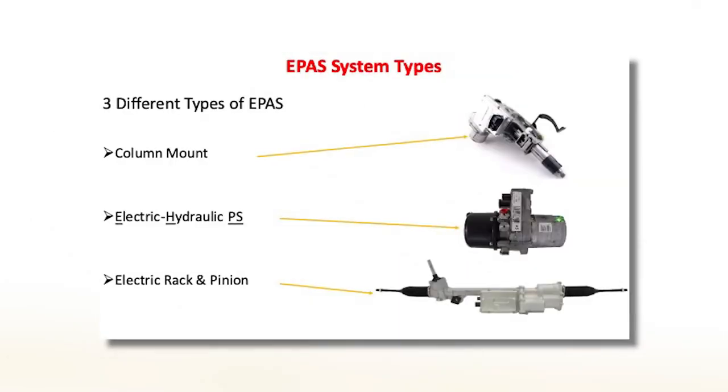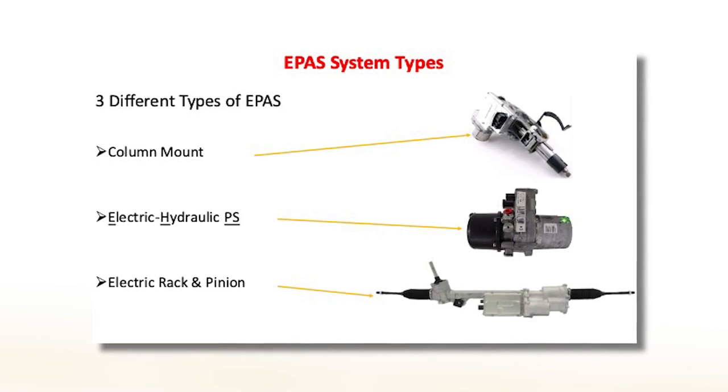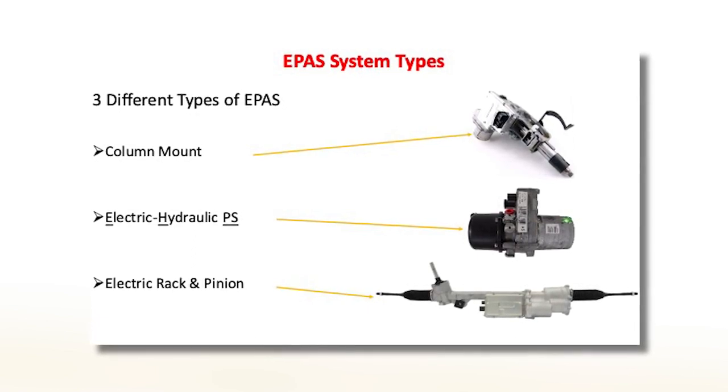Welcome to this episode of the Counterman Education Center. In an earlier episode, we discussed EPAS, or Electronic Power Assisted Steering Systems. If you remember, there were three basic types. Just to review, they were column mount, electric hydraulic, and electric rack and pinion.